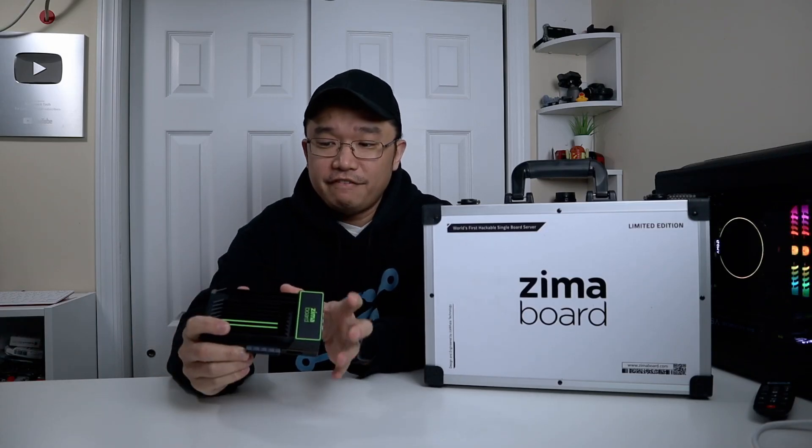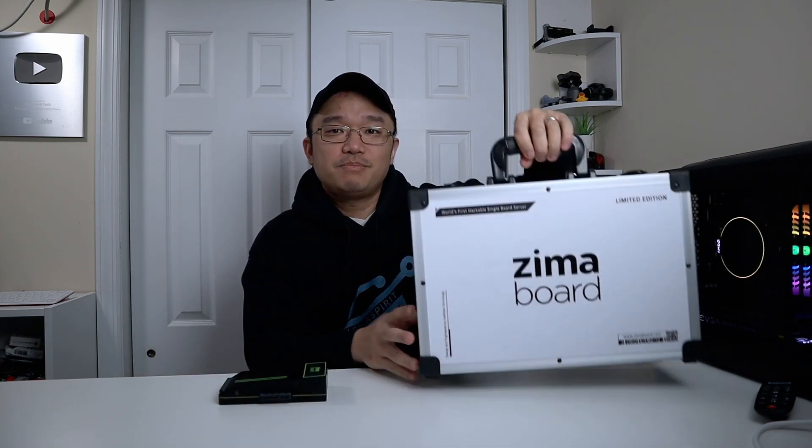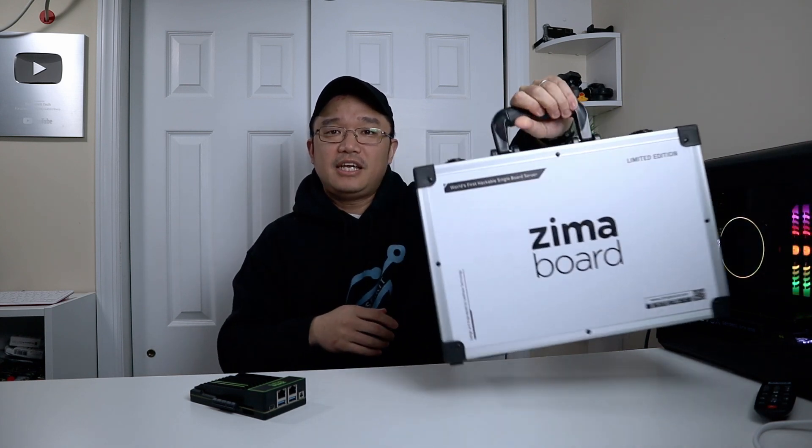For the last week I've been having a lot of fun with this board because there's just so much you can do. One of the things they mention on this box is 'single board server,' and yeah, that is no doubt what it can do. This box is something they ship out to content creators, and I want to thank Ice Whale for sending this over for review. Everything will be linked in the description below. They have a Kickstarter going on right now where you can get one of the models for $99, and I'll talk about prices in just a second.